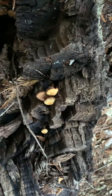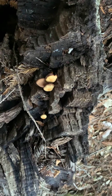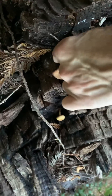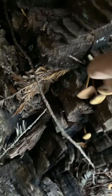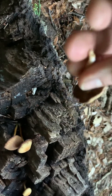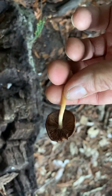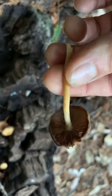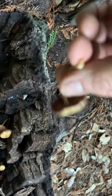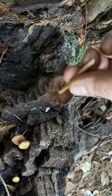One, this is growing directly off of the log, and in general, honey mushrooms do not grow off of a dead piece of wood or a log. Secondly, when we pick it, the stem has no veil whatsoever. They're considerably smaller than a honey mushroom. You can see there's no stripedness to the stem, and the stem is actually completely hollow. The underside looks completely different.